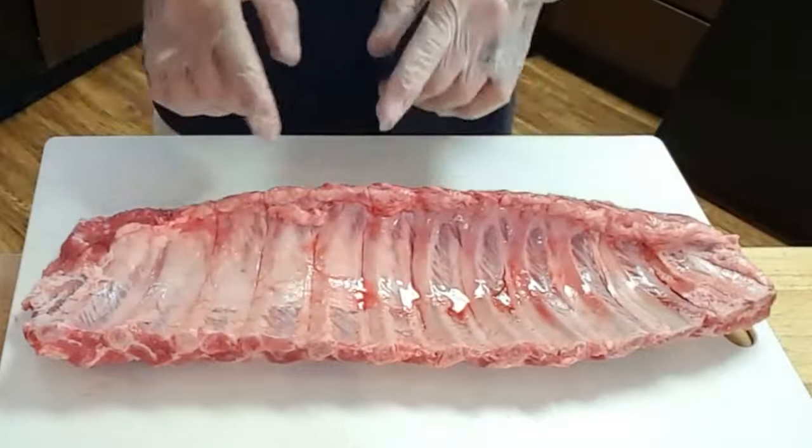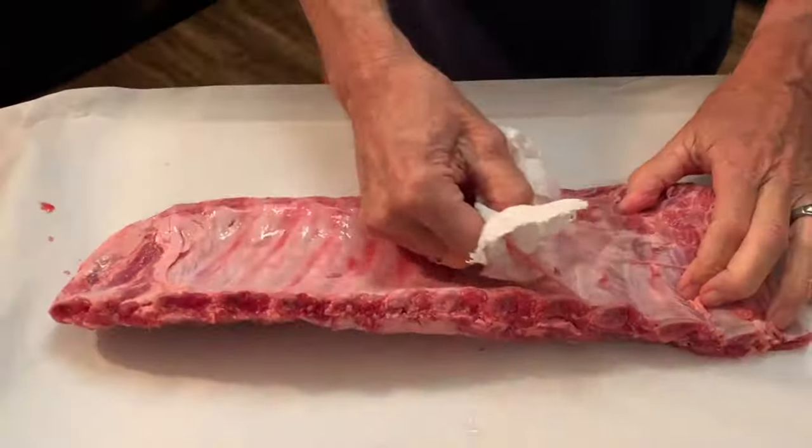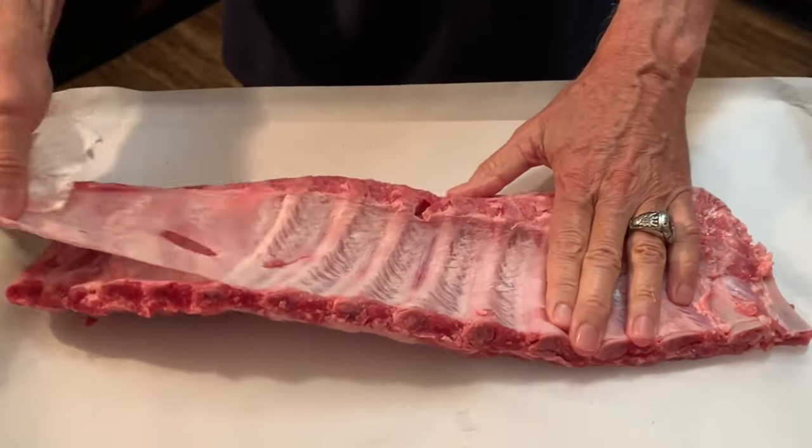Grab your rack of baby back ribs and first you need to take off that membrane off the back. Pry it open, grab some paper towels, and just pull it off and discard.